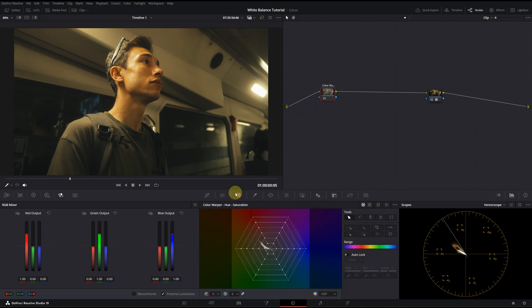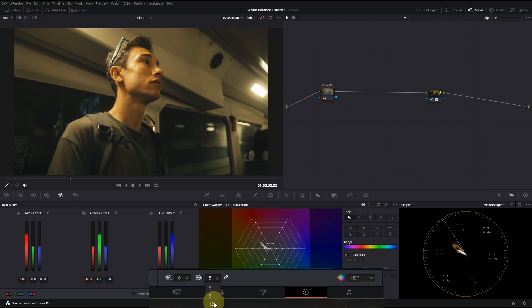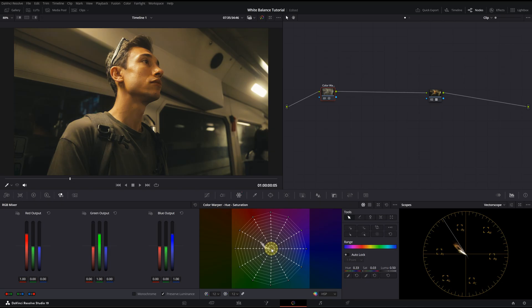The seventh method, which I included just for fun, is the Color Warper. It's not a tool that comes to mind for white balance adjustments, but it definitely deserves a mention. You can access it by clicking the third icon in the middle of the interface. When you click it, you will see a spiderweb-like diagram on the color space. From the menu on the bottom, you can switch it to 12 and add more points to the grid for better control. I will grab the center point and move it around just like I did with the offset wheel. This is before and this is after — not bad.